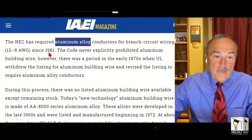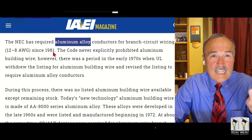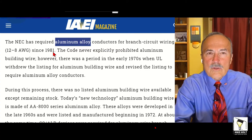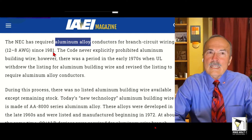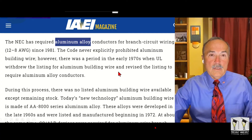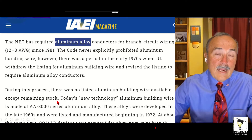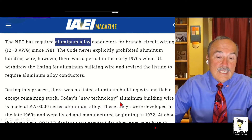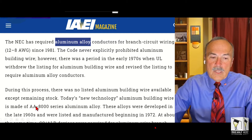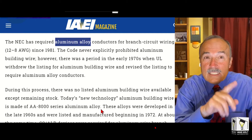When I say new, it's been in the code since 1981 — that's 29 years the code has been talking about this. The old aluminum wire was pure aluminum and had aluminum oxide, and there's a lot of history when you read the article about the problems, because it really wasn't a building wire. In the 1970s, UL actually withdrew the listing of aluminum wire because it was such a problem. Then there was no listed aluminum wire available except the remaining stock, meaning you couldn't even get aluminum wire except whatever the supply house had. Today's new technology — AA aluminum alloy — that's why the technology has changed.